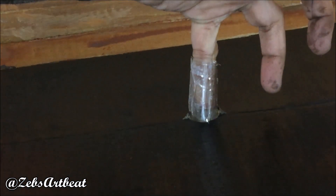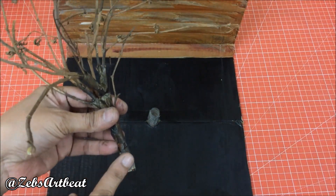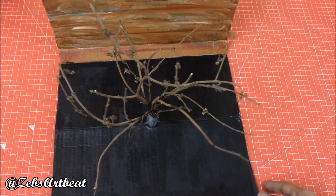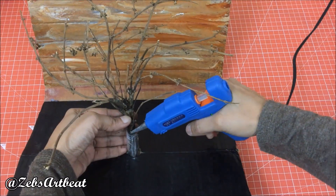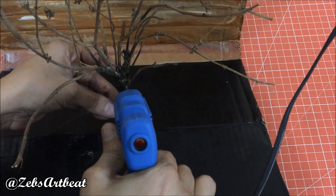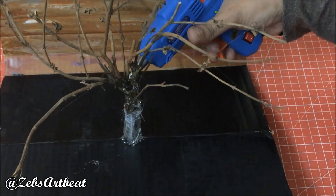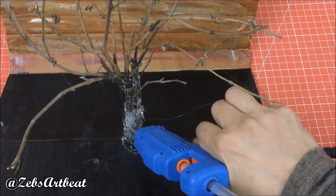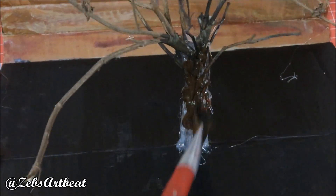This pipe was made as a stand for the tree that I'm going to insert in now. I used a branch of the dried tulsi plant from my garden. Fix the branch into the pipe using hot glue, then paint it to conceal the glue and the pipe.